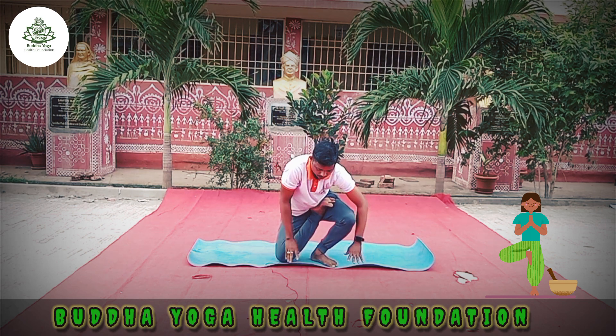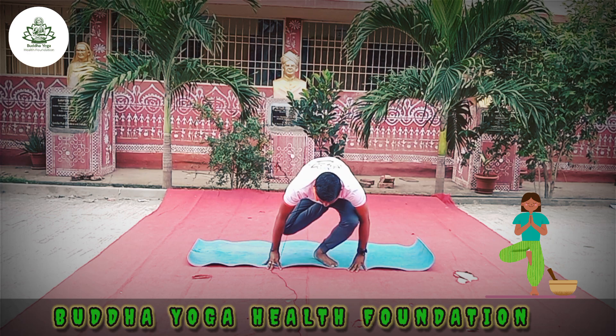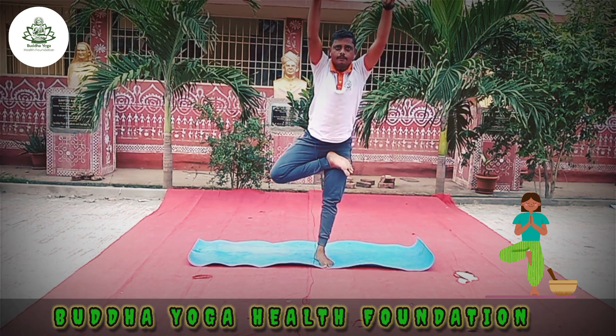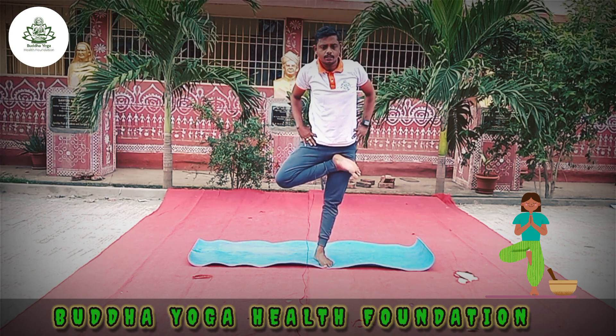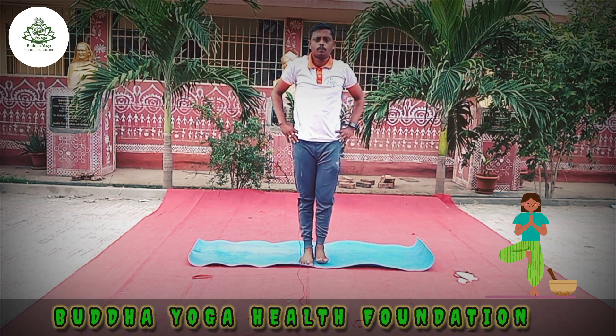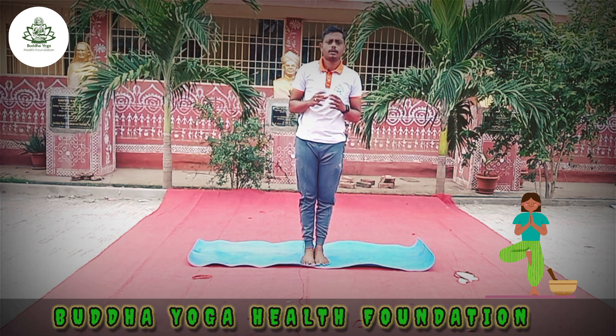Slowly release. Both hands on the mat. Balance, and slowly come up. Inhale. Exhale, both hands down. Both hands on the waist, and release the right leg. Release both hands. Now do the same thing on the left leg also.